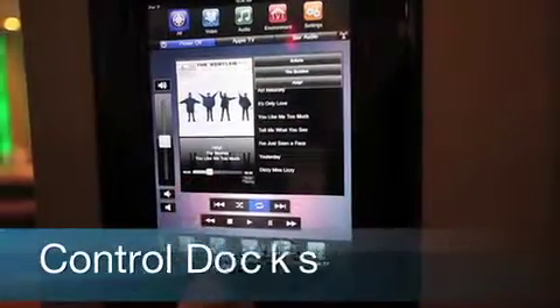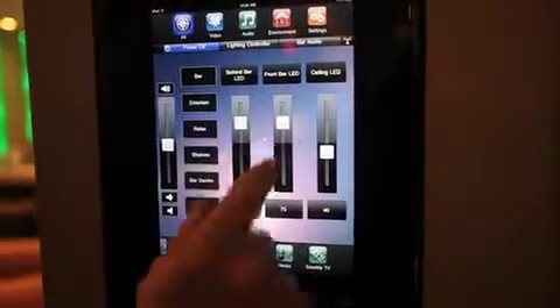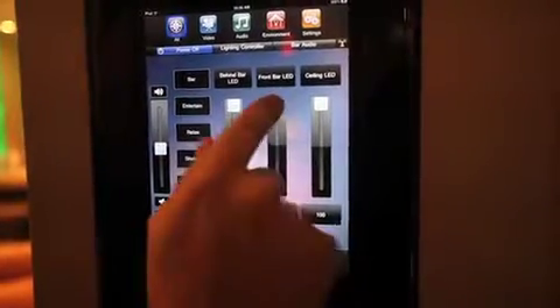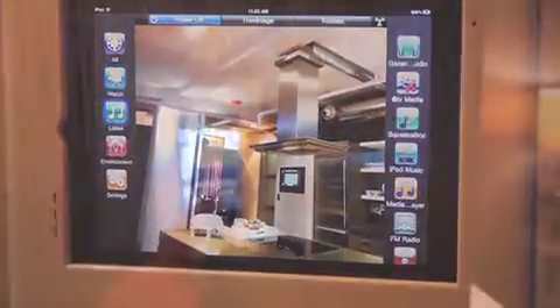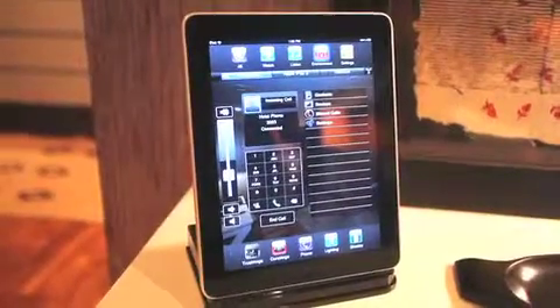Savant Control Docks transform Apple's iPad and iPod Touch into cost-effective fixed and wireless touch panels, delivering two-way control and navigation of your smart system. Savant offers a variety of models available in different colors, including in-wall iPad and iPod Touch docks and a tabletop iPad cradle.